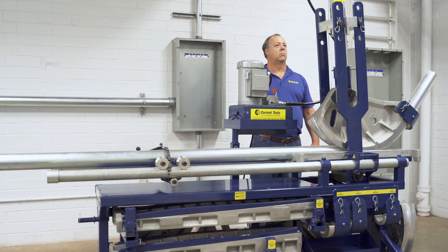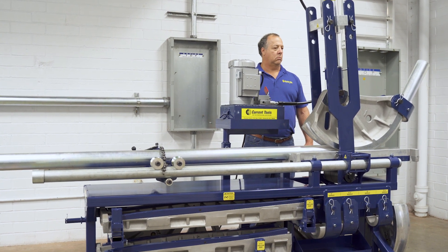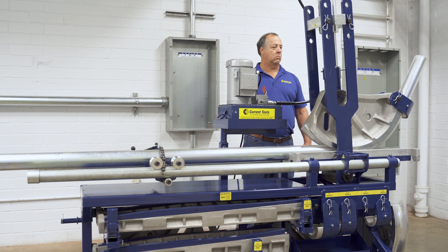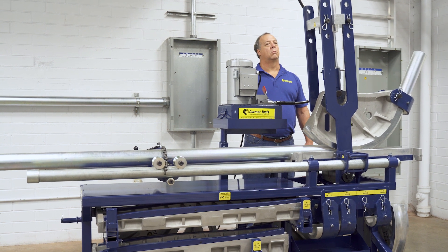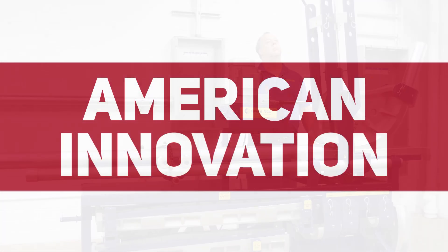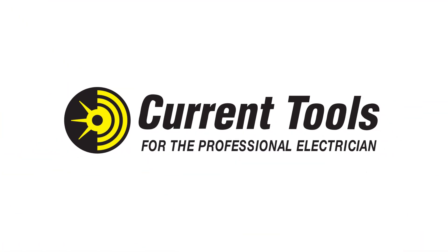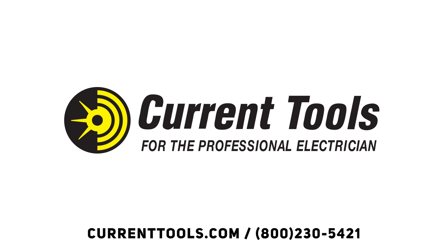The new Current Tools 254 Hydraulic Conduit Bender — the smart choice for bending 2½, 3, 3½, and 4 inch EMT, rigid, and IMC conduit. And best of all, it's made in the USA. So now you have a choice. For more information or for a distributor in your area, call 1-800-230-5421.